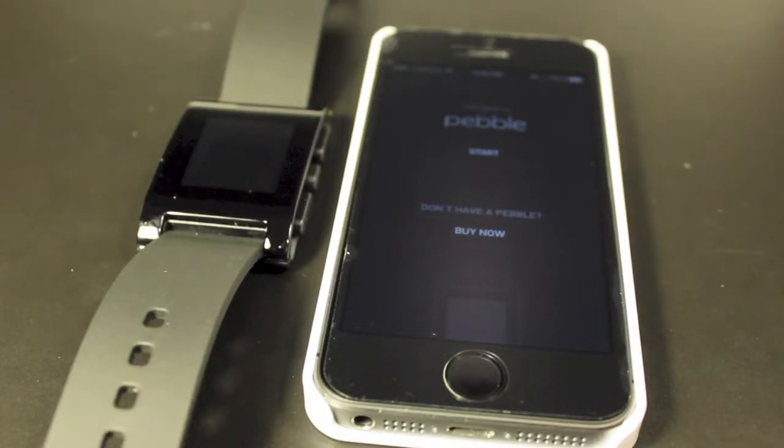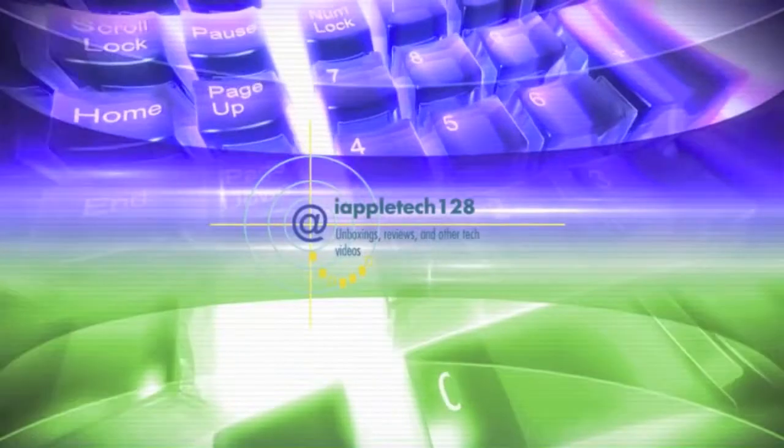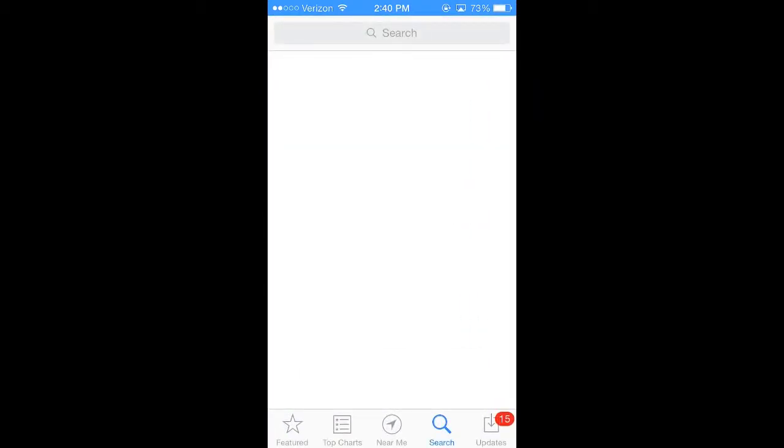How's it going my friends? This is Mark with iAppleTech128 and today we're going to be showing you how to set up the original Pebble. Keep in mind that this is going to be for the iPhone only because we're an Apple channel.